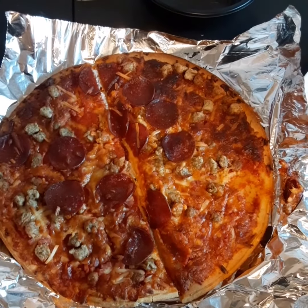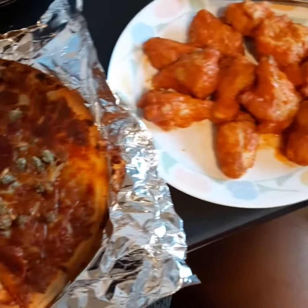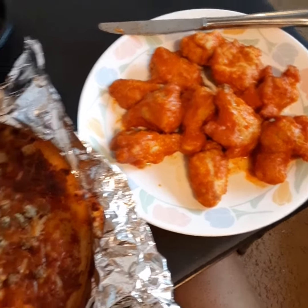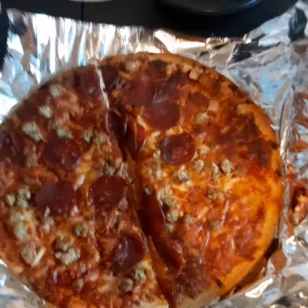Hello, today we're eating Tombstone Pizza — the four meat kind — and TGIF hot wings, buffalo style. We're gonna give you a review on how it tastes. I'm about to go in and eat this Tombstone four meat pizza.